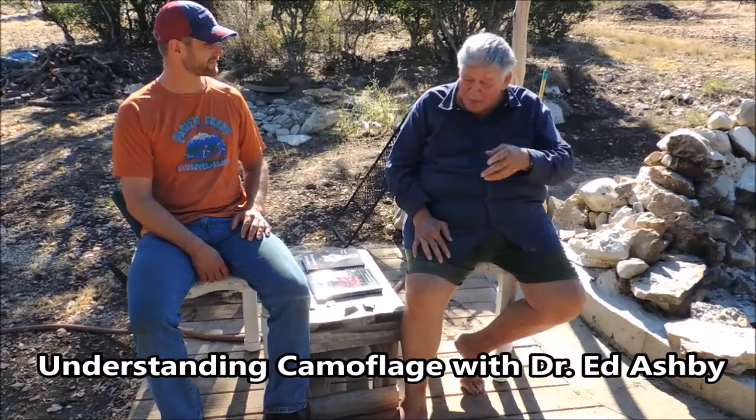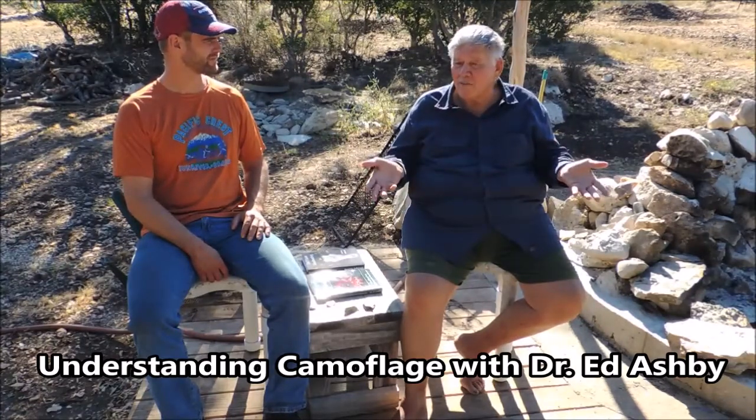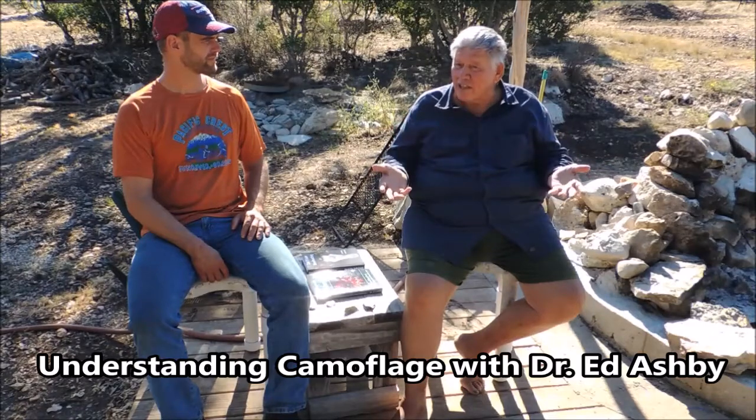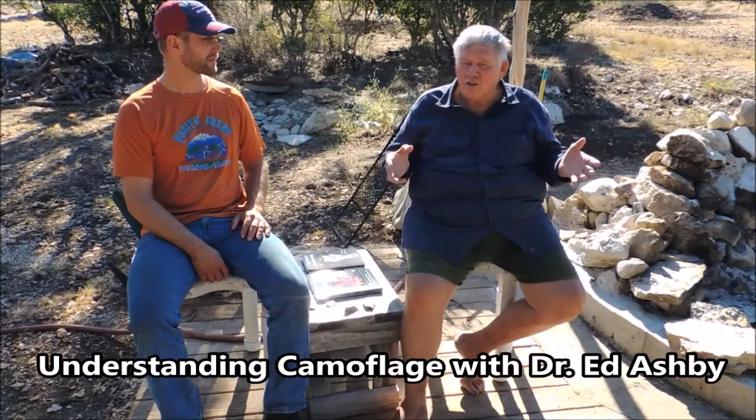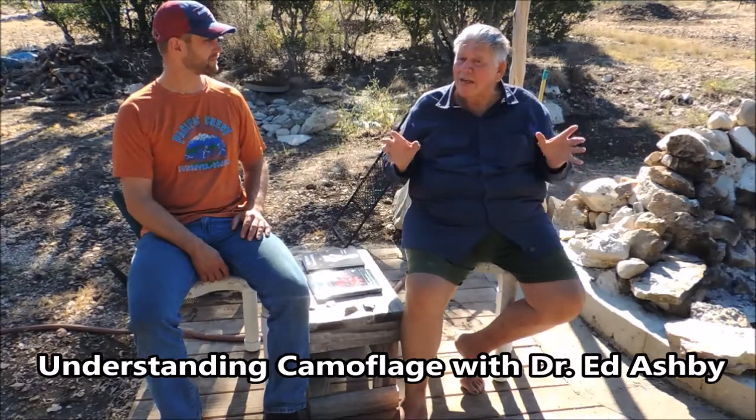Another thing, as we were discussing last night, is camouflage. Most people don't understand camouflage. What it's intended to do — it's not to make you look like something, make you look like a tree or a bush. It's to make you look like nothing.